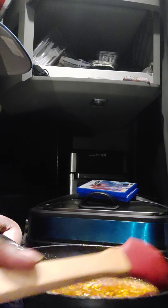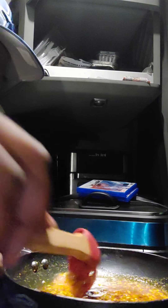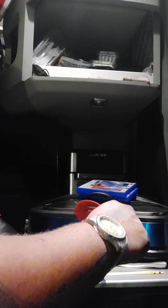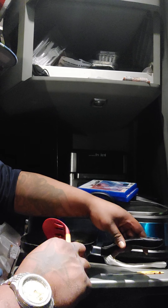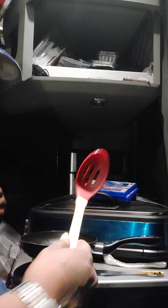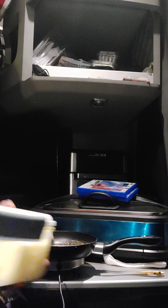I still got the rice going — it's almost done though. This will take about a good 20 minutes to sauté up. I might put some more butter in there just to thin it out a little bit. Sorry y'all, I'm exhausted.